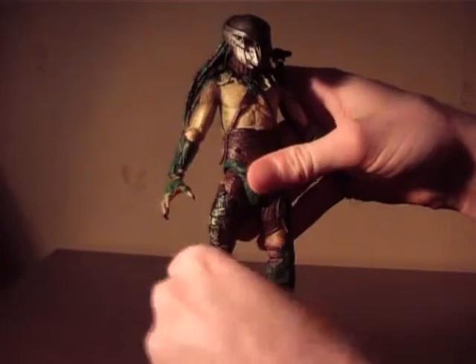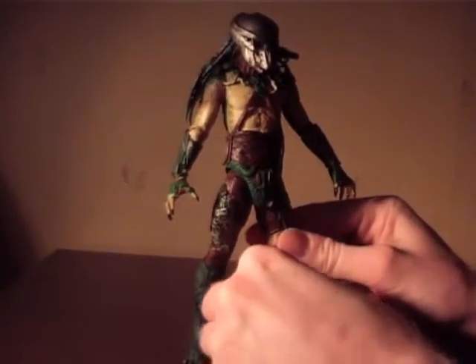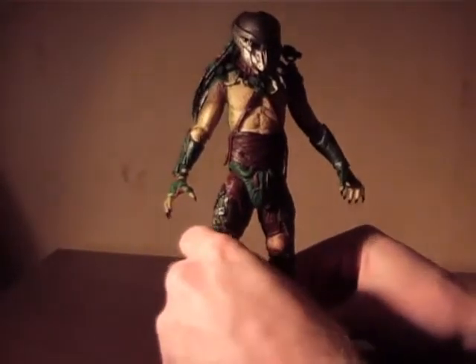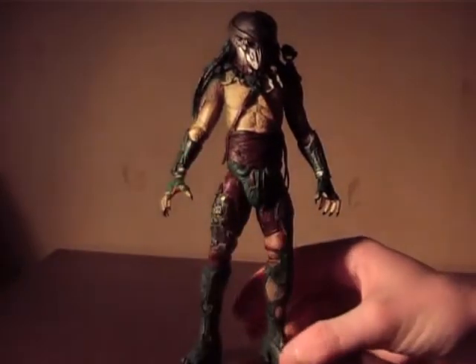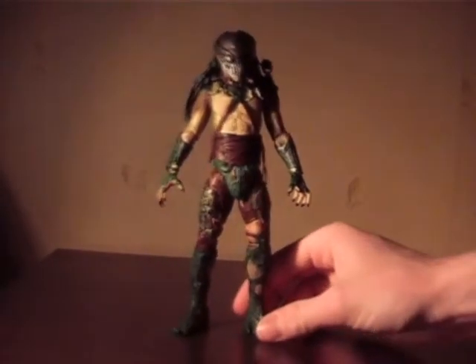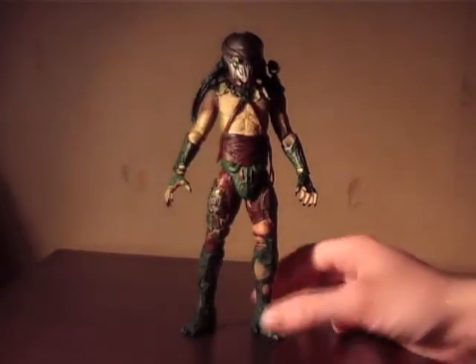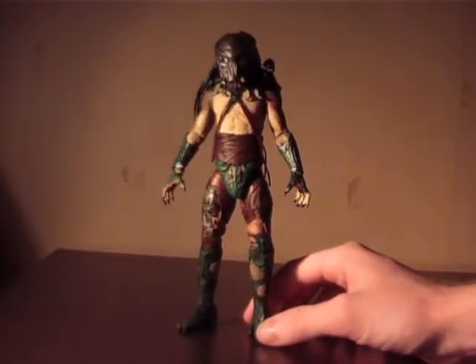So there you have the articulation for Tracker Predator — it works. I'm very excited for NECA's new double knee joints that they introduced for the Predator 2 series that will be coming out. As for accessories, there are none, just like with the other two — though there isn't much extra for those preds in this movie anyway. No extra weapons and stuff.